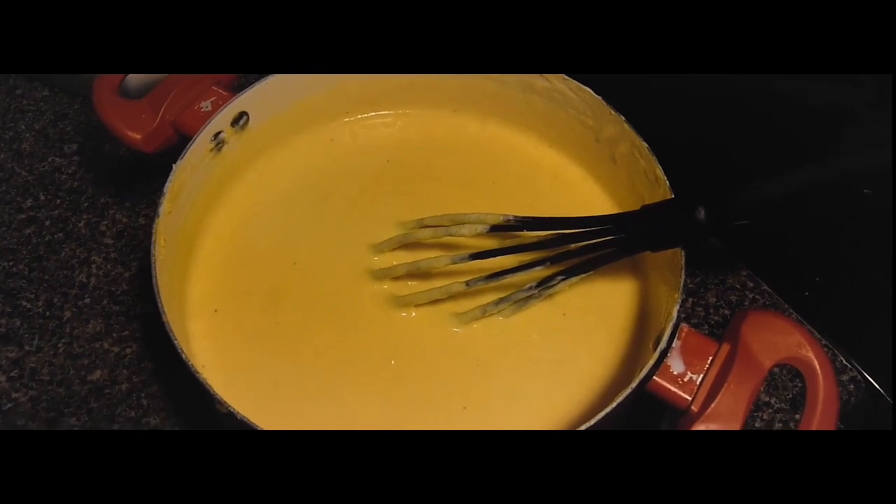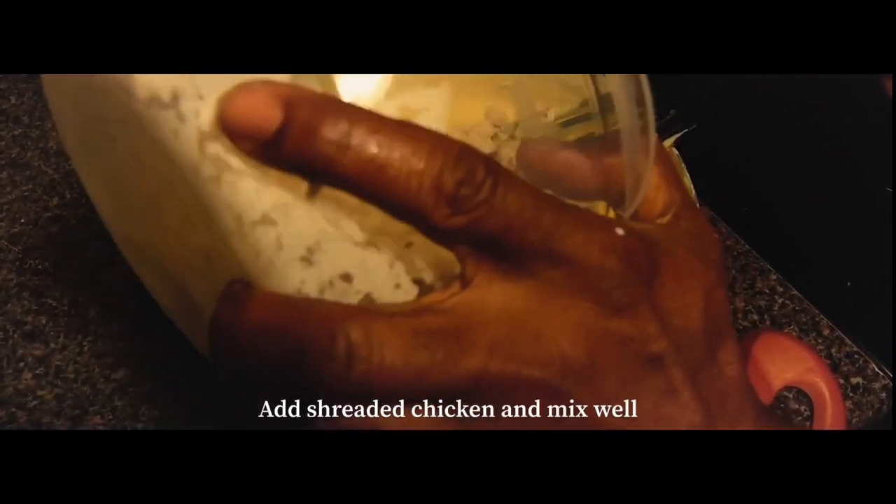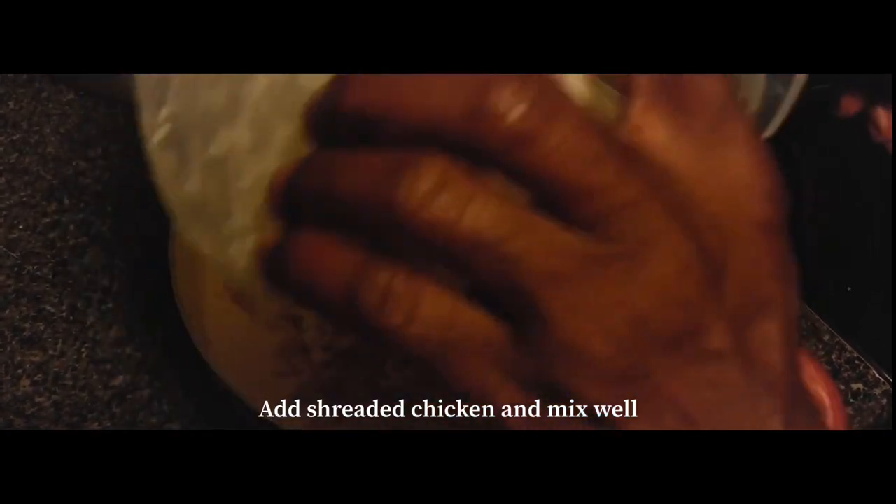After mixing everything really well, you can go ahead and add in that boiled chicken and just stir that in with the mixture.